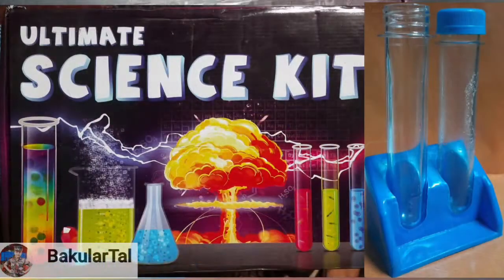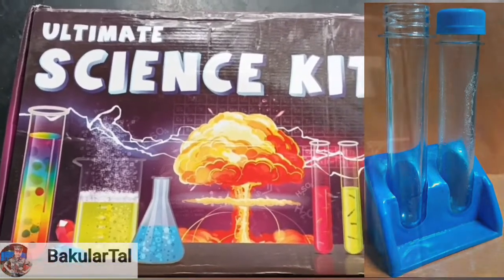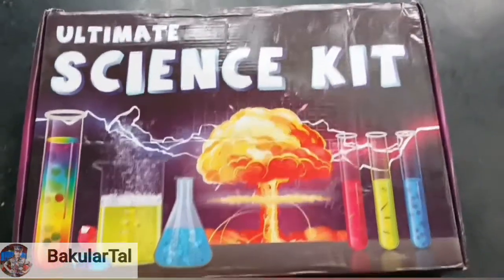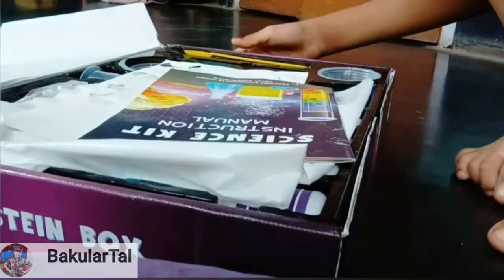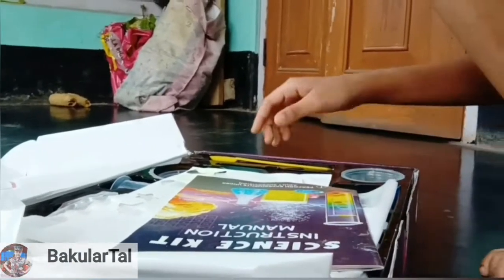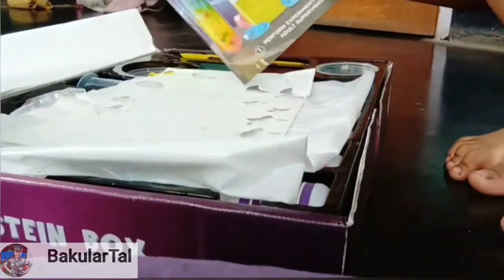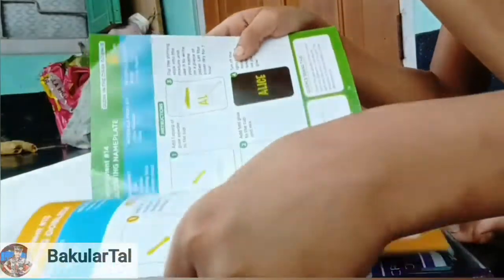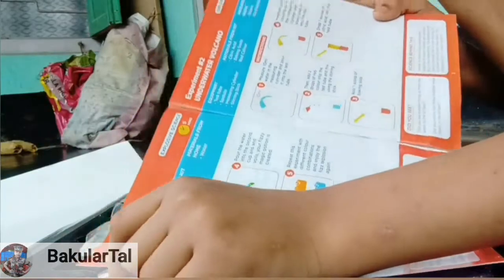Hello, today I made a video of the science kid and I'm going to show you some experiments. Let's open this one — open, complete, it's open. First of all, you get one book for doing the experiments. Let's see the book. So the first one is 'Frizzy Frizzy Magic Potion.'